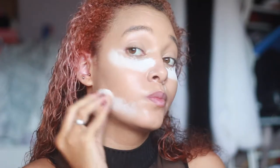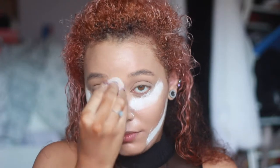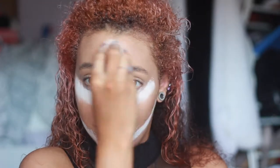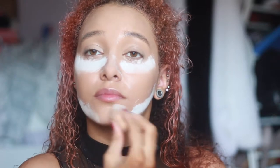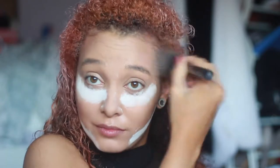Next I do the jaw to get a sharp contour line. I'm using the Gosh four-in-one palette — it has blush, highlight, and two bronzer shades. So I just go in with the bronzer.